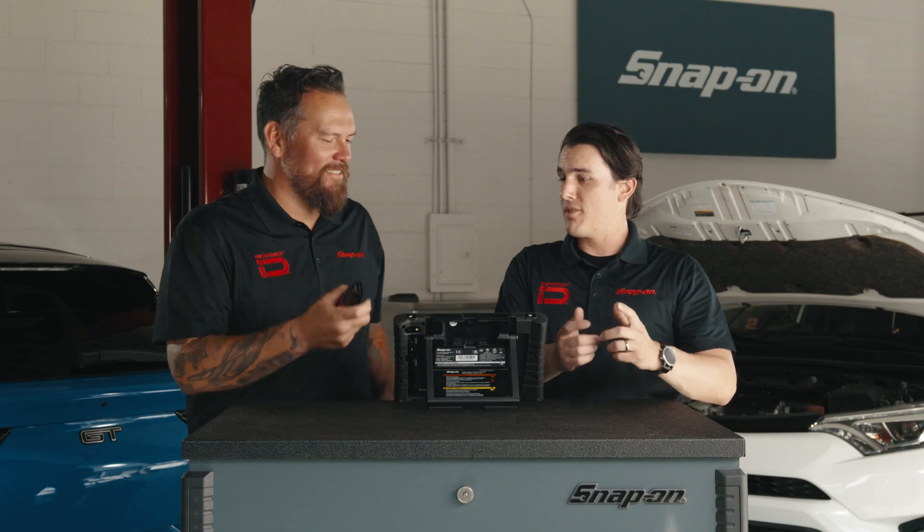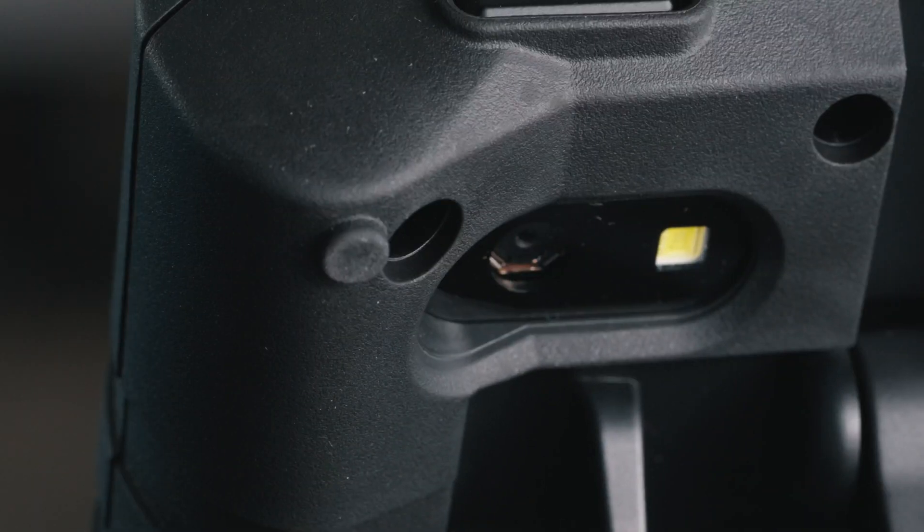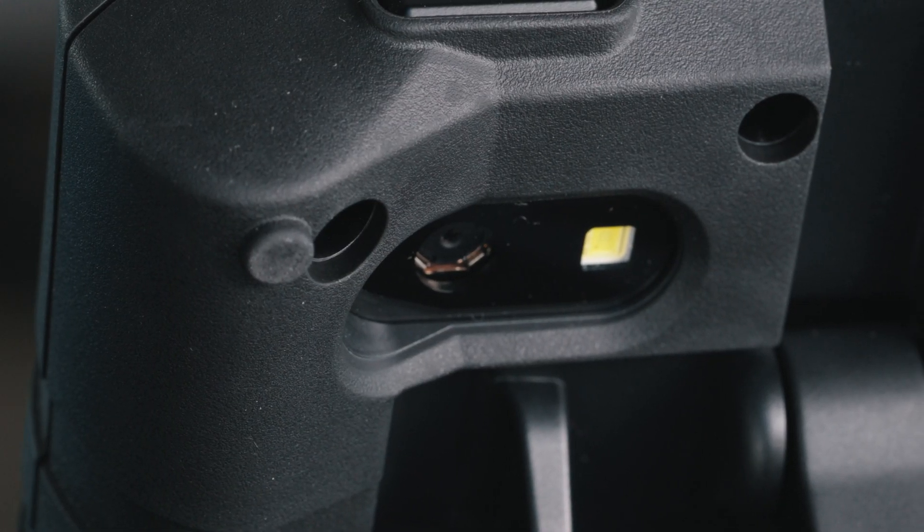Our scan modules emit a loud beep when left in the car, so the customer doesn't drive away with it. Also around back, there's a camera with a spotlight. The spotlight is important because it allows you to take pictures in dark environments — not always the best lighting in shop environments. You can also use that camera to take pictures of the VIN, so if you want to identify a vehicle by the barcode, you can take a picture and identify the vehicle that way.